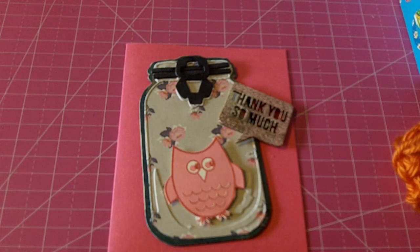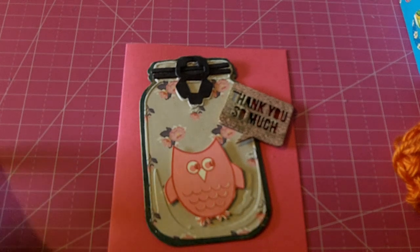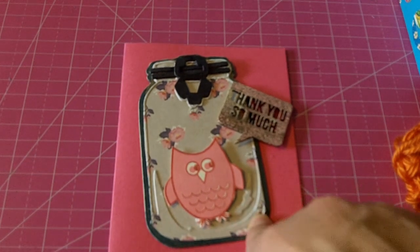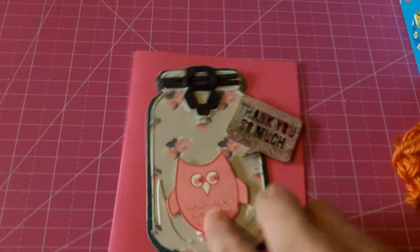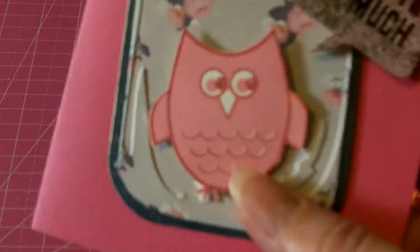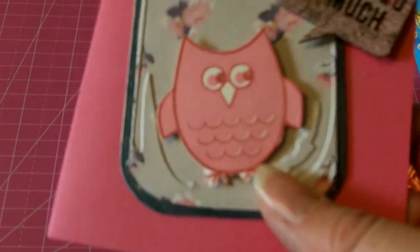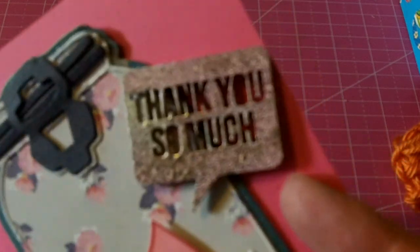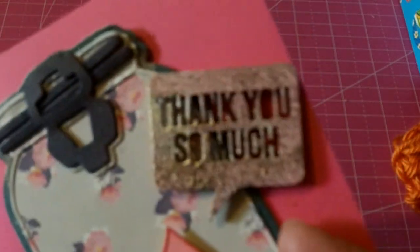Right now I'm doing the Stampin' Up Paper Pumpkin, so I think that's good enough because I need to use what I have. But I love this little jar, and I added the Stamps of Life little owl — I just stamped it a couple of times using some chalk ink and then some Stampin' Up ink.